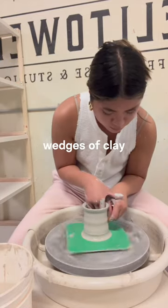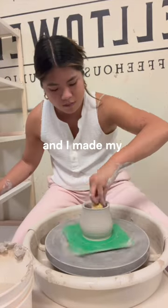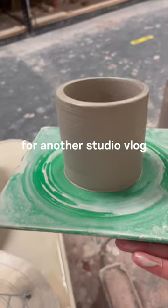I love learning how to mold wedges of clay into pieces I envision in my mind, and today I threw a few mugs and cups, and I made my first ever thumb cup, which is a cup with a little divot to better grip it. Anyways, these are all my finished pieces, and stay tuned for another studio vlog.